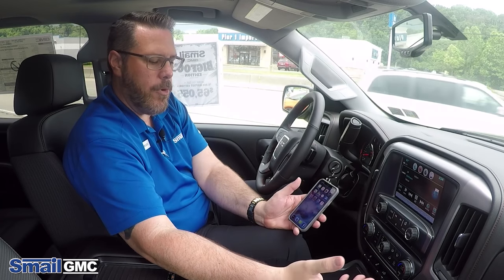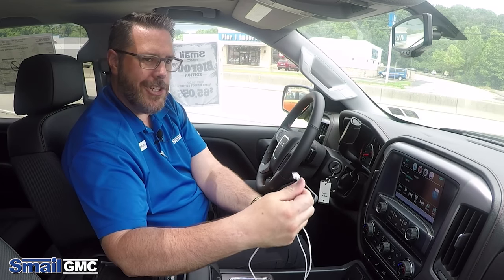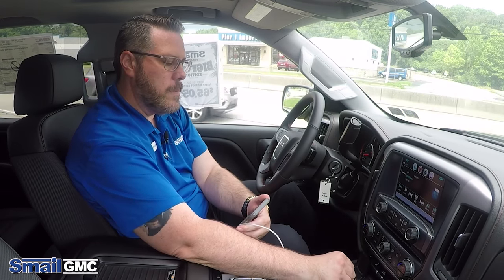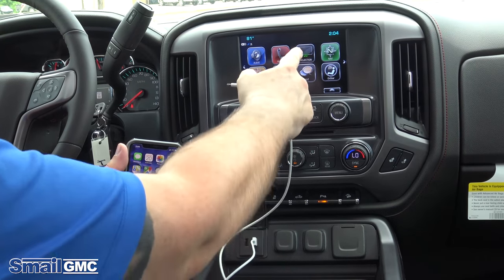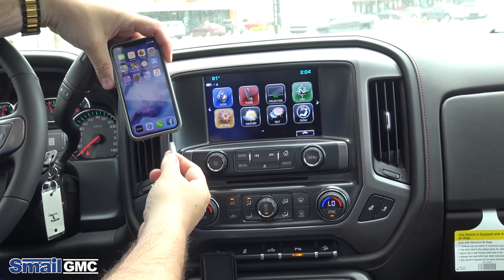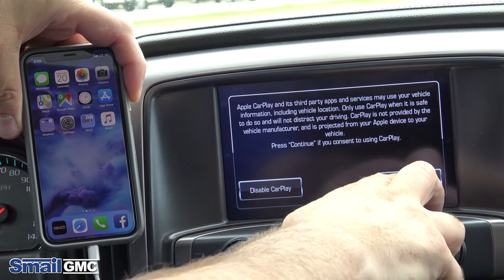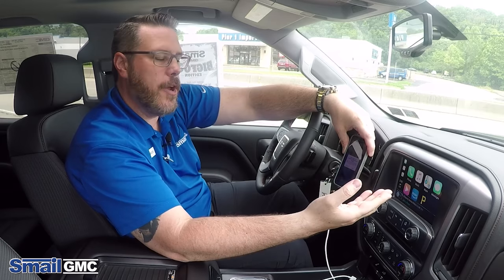Now for Apple CarPlay, you're going to want to take your factory USB cable. Apple and GM both recommend you use the factory plug for the best connection. Connect it to one of the USB ports in the vehicle. Touch the home button on the screen and you'll see a 'Projection' option come up — that is for Apple CarPlay. Plug in at the bottom and a display will come up about Apple CarPlay; hit 'Continue' and it will automatically go straight into Apple CarPlay.